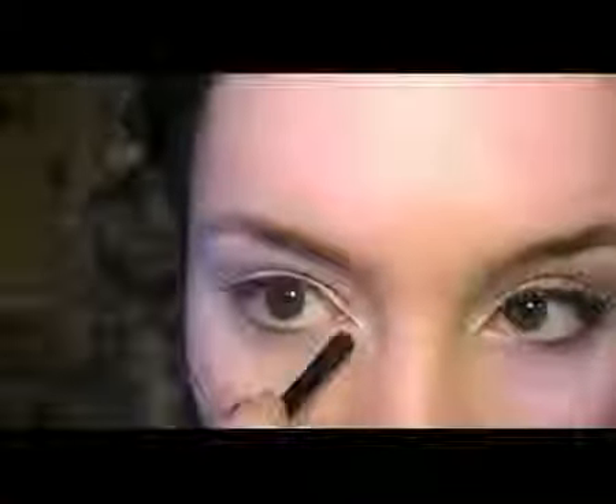Now taking the e.l.f. Shimmer Palette, I'm going to take the white and apply it just here on this part of the eye and on the inner corner. Once you've done this, I'm going to be taking the blue from the eye transformer and applying it just where we'd have previously applied the white from the shimmer palette.